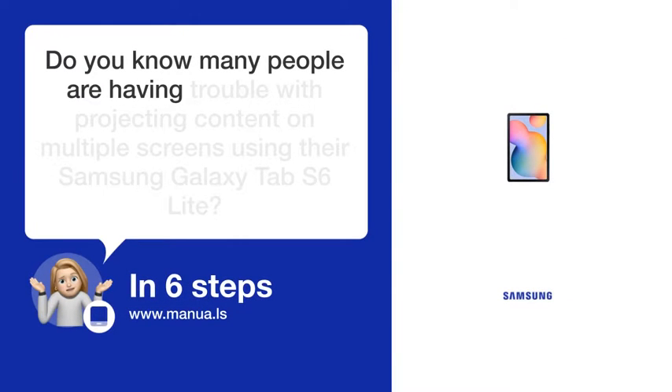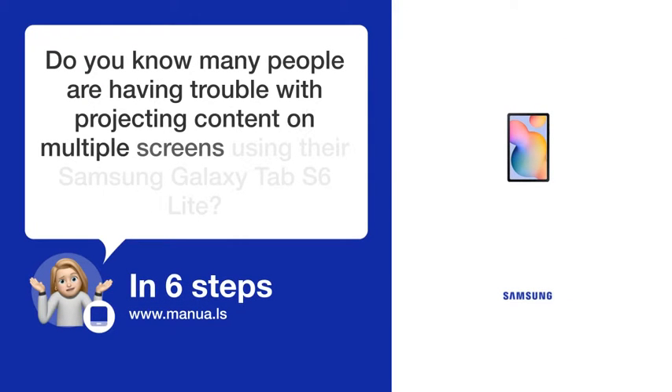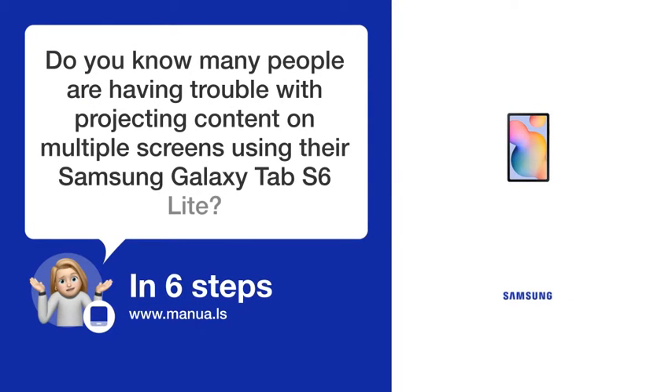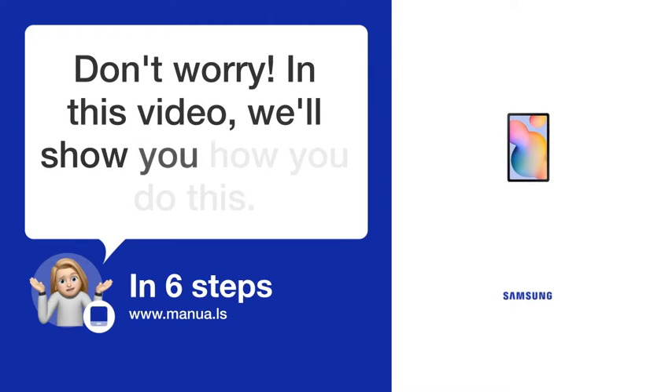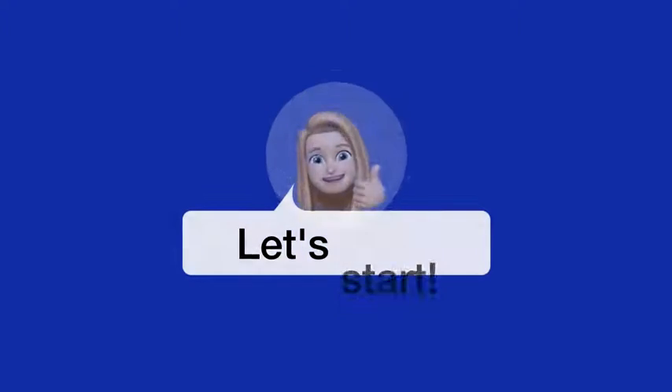Do you know many people are having trouble with projecting content on multiple screens using their Samsung Galaxy Tab S6 Lite? Don't worry! In this video, we'll show you how you do this. Let's start!